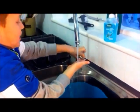Before making food you should always whip your hands. We don't need that now.